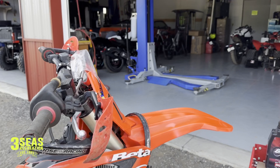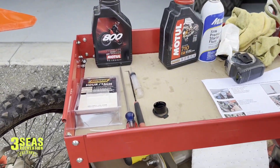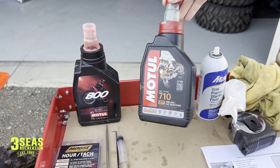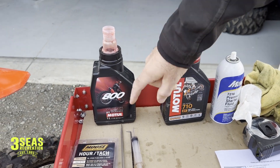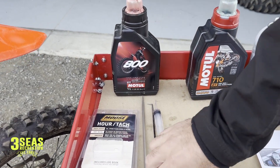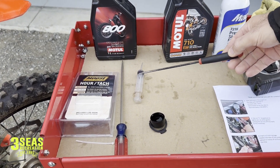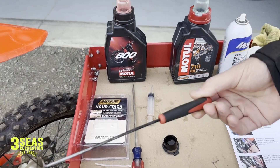To do this test you need two different colors of pre-mix oil. This is the Motul 710, which is what the customer has been using — it's that blue color inside. For this test we're going to switch to a red oil so that way we can see in the bike what the difference is. You also need a syringe, which we'll get to in a second.